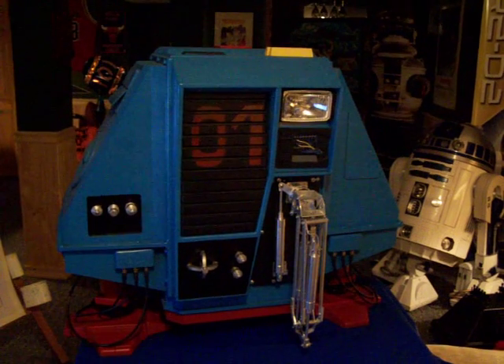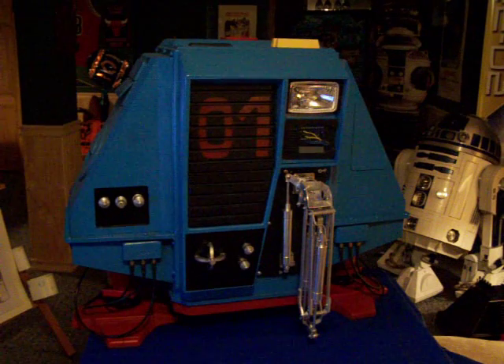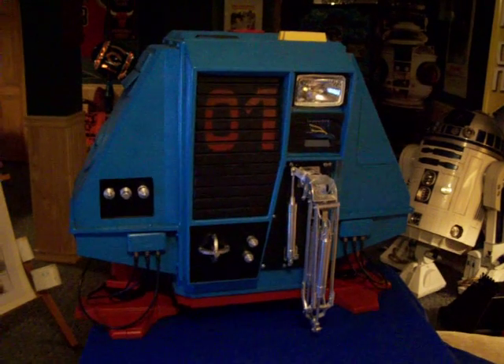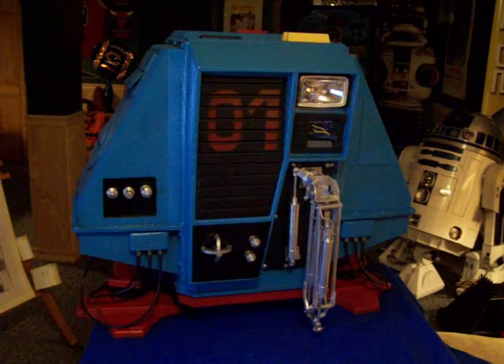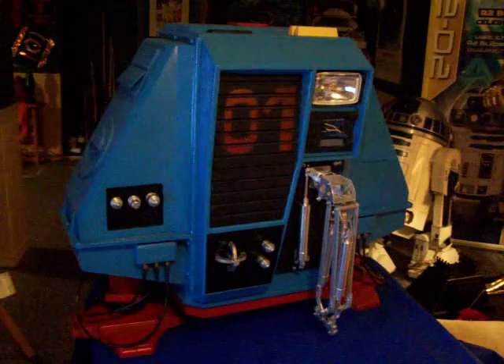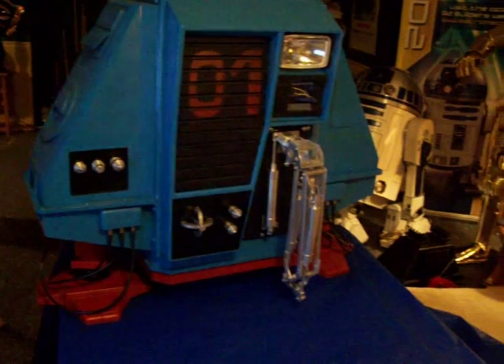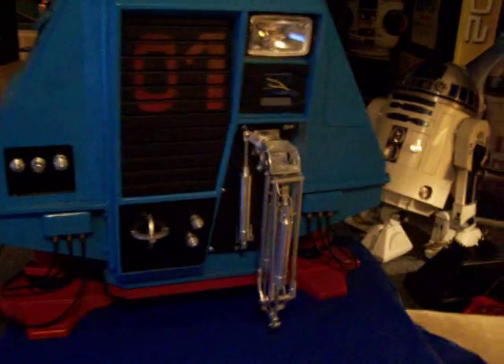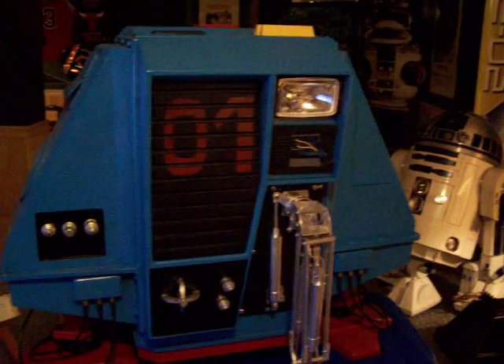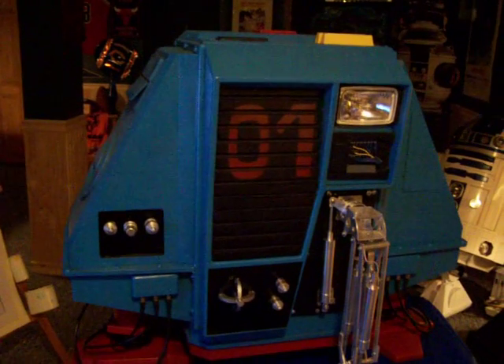Hi guys. I just wanted to give you a quick shot of my drone that I finished. This is number one from the movie Silent Running — this is Dewey. It's all made out of MDF. The arm is all hand-machined aluminum, and I will have the electronics in it; I just haven't installed them yet. But basically, this is the completed drone.